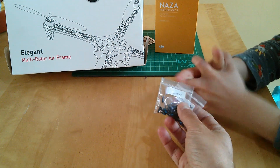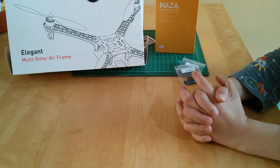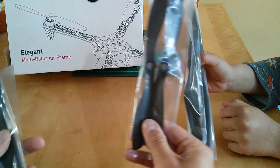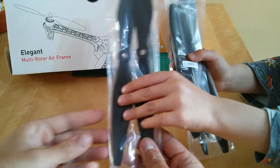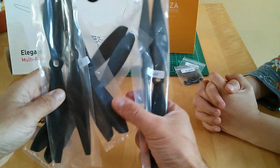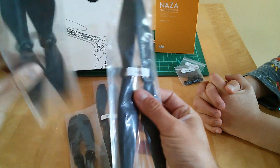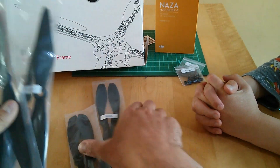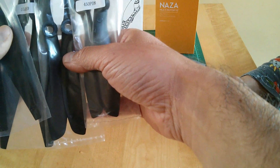They also provide you with props — you get four double sets of props. If you look, you're actually getting four larger and four smaller ones, quite a bit smaller.